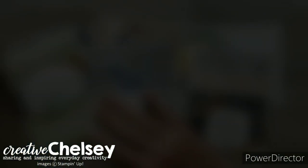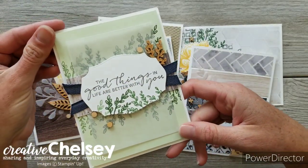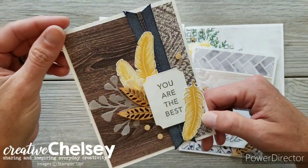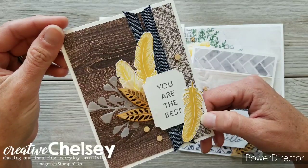Let's go ahead and see the cards we'll be making in this class now. These are the cards that we will be making. They are beautiful and use the Wink of Stella in a couple of fun ways to give each card some fun shine.